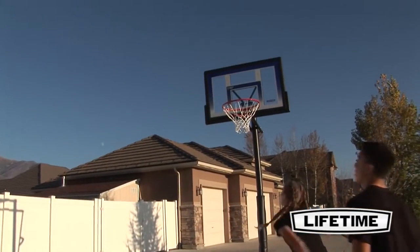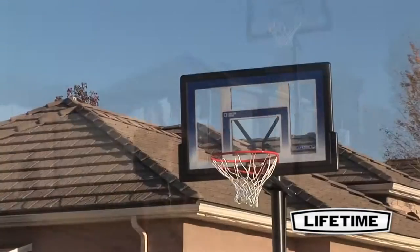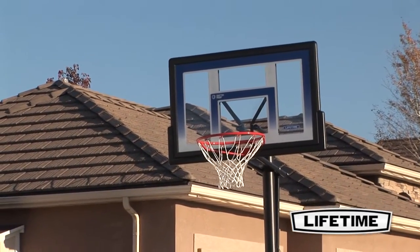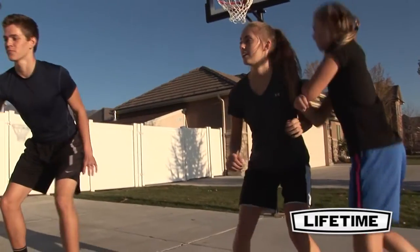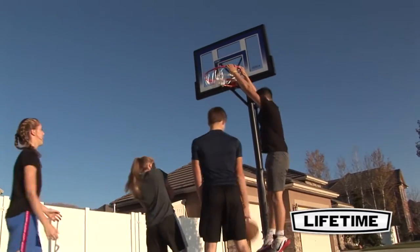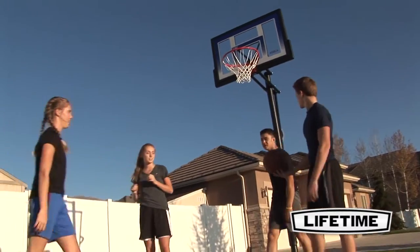Lifetime Products has brought the love of the game to your home so your children can experience the joy of basketball. This Lifetime basketball system includes a 48 inch shatterproof fusion backboard. The combination of polycarbonate playing surface with a high density polyethylene frame makes this backboard virtually unbreakable.